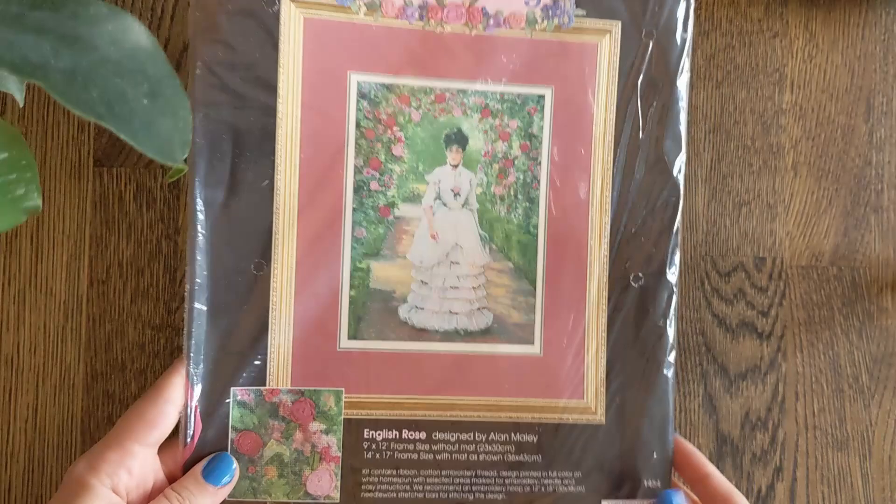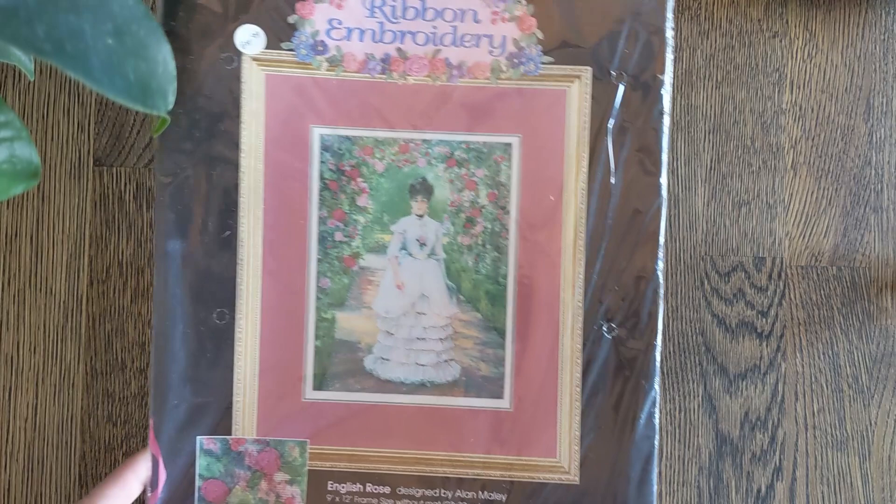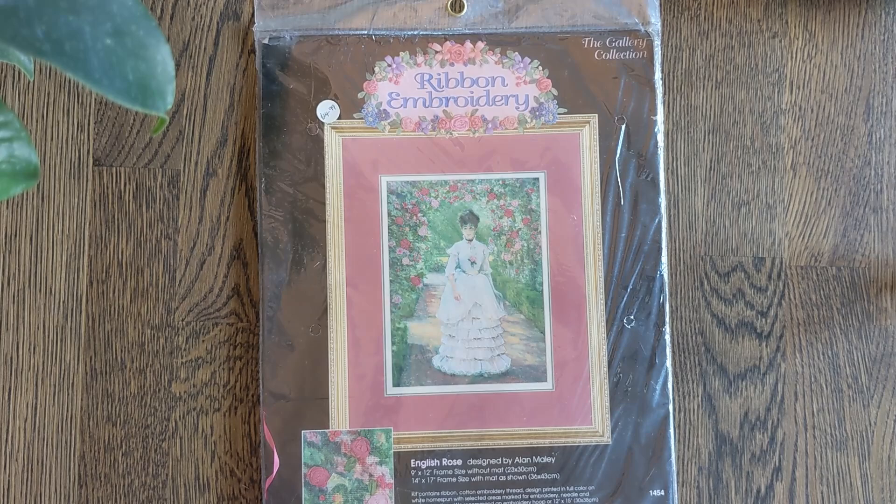I really like that Dimensions have all of these different types of crafts for you to try in the embroidery sphere. And you will see more coming up, I'm absolutely sure.